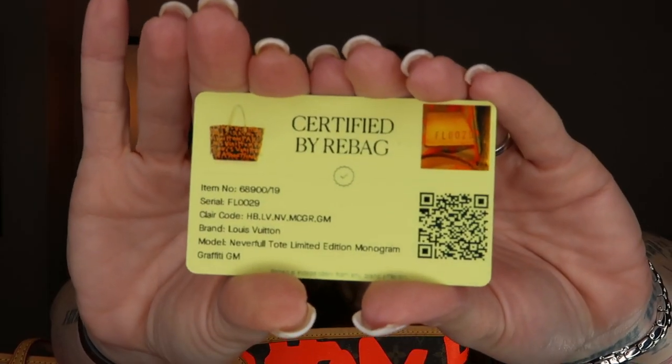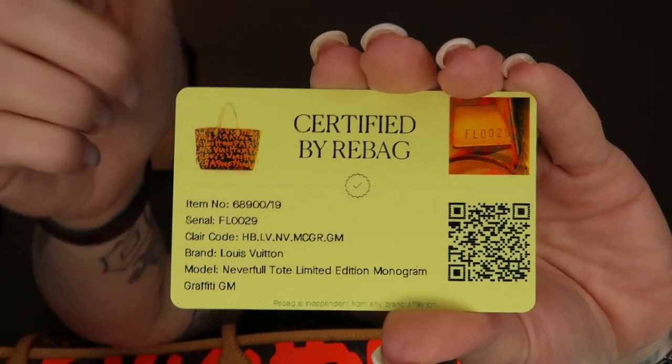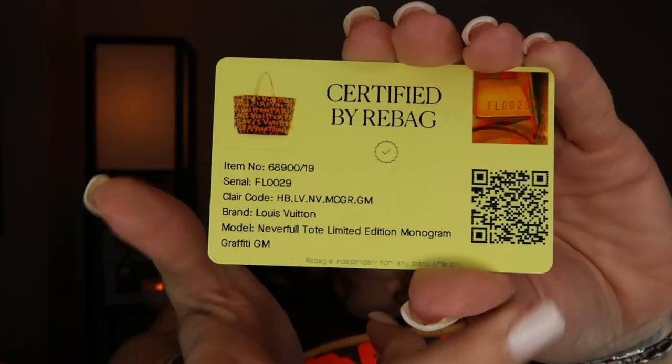Getting back to this beauty — the condition is everything for me, because a lot of times when you buy pre-loved bags it's hard when a reseller lists something as pristine but you're thinking, 'Wait, it's an 11-year-old bag, how pristine could it really be?' She is pristine. It does come with the Rebag certification card stating it's authentic, along with the serial number and a QR code for resale verification.